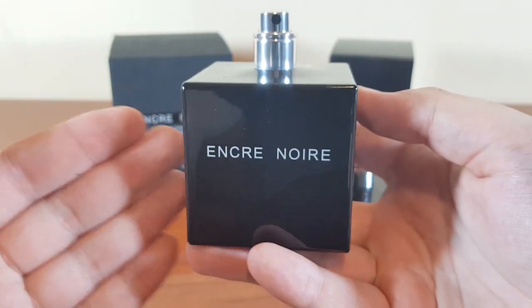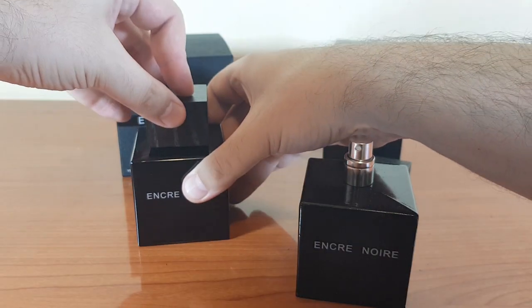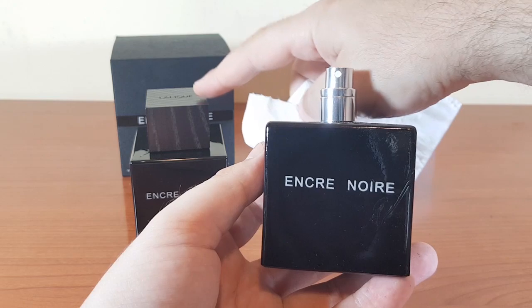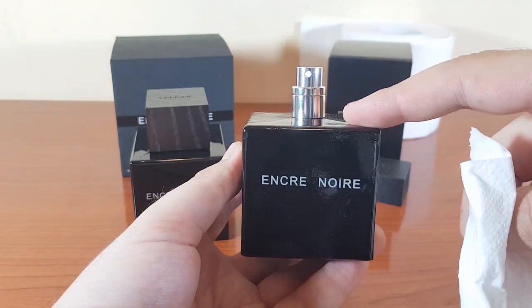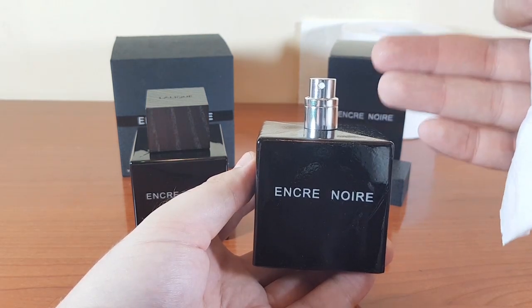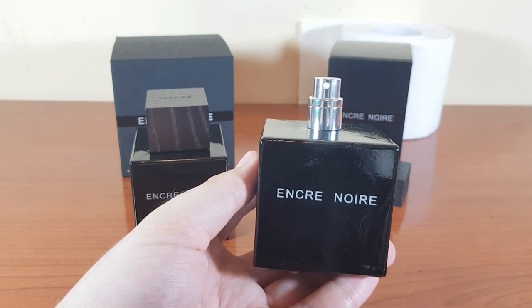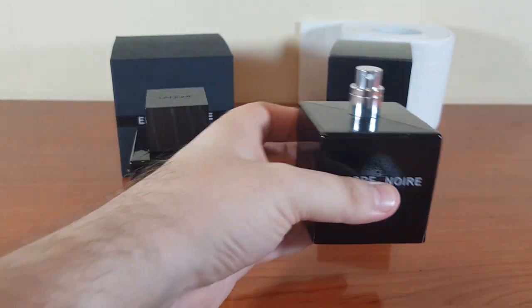Now the smell comparison. The authentic: Encre Noir is a dark, rooty fragrance for gentlemen — it's definitely a classy fragrance. I really love the vetiver inside this one. Now for the fake: it does have something of the authentic, but it's nowhere near the quality. First of all, it's full of alcohol — a crappy cheap alcohol smell. You can find the authentic in this one if you're actually looking for it, but it's like 20% of the authentic. It has some weird fruits — a cheap alcoholic fruity version. This is garbage.